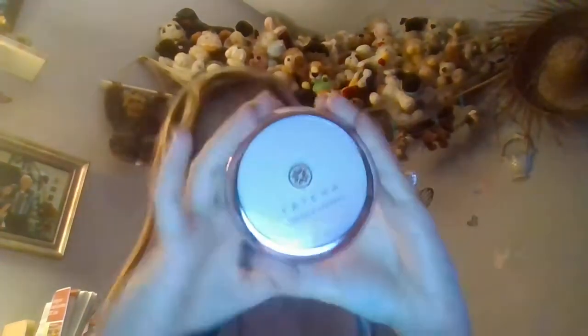First off, I have the Tatcha Silk Canvas primer. I'm super excited to have this — it was really expensive but it is a really good primer. I use this personally whenever I'm going to be photographed, like if I go to a birthday party and my sister's taking pictures, because I like having my skin look really nice. But this is a very expensive primer so I don't personally recommend it — I don't like to recommend products on my channel.